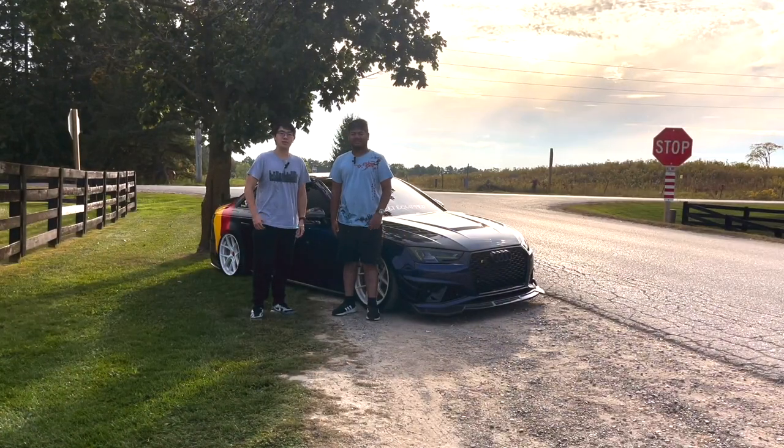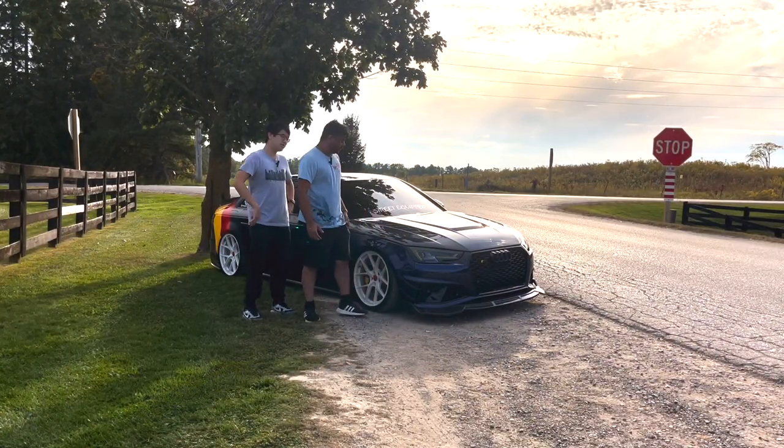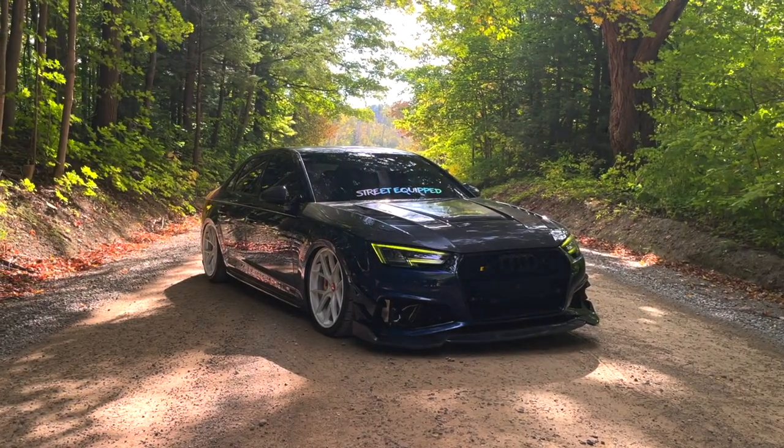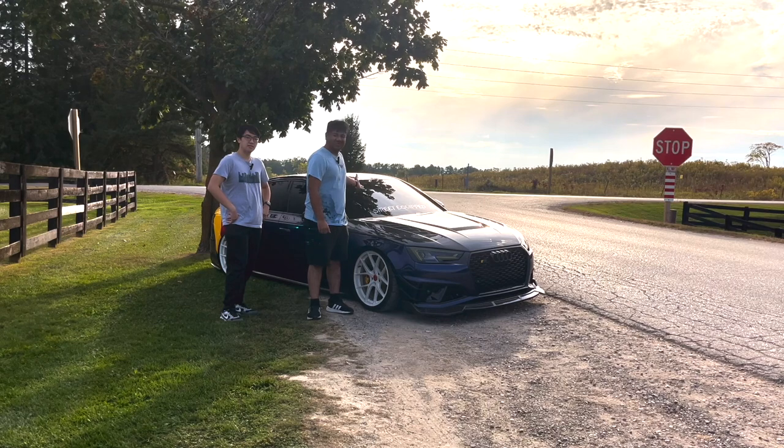Welcome to Short Shift! I'm Ryan, I'm Krish, and behind us we have a very heavily modified Audi S4, graciously lent out to us by the owner of that blue S4.